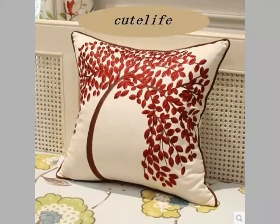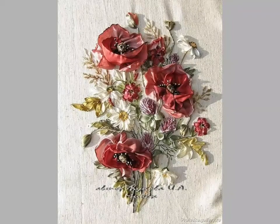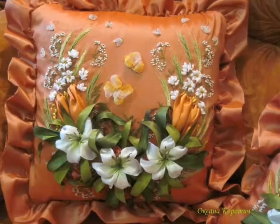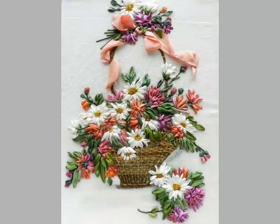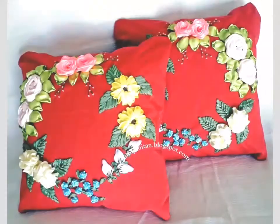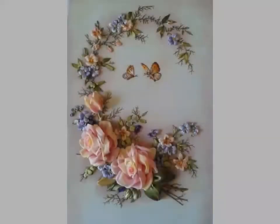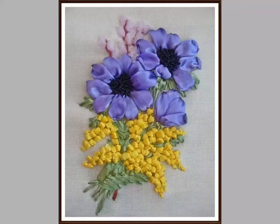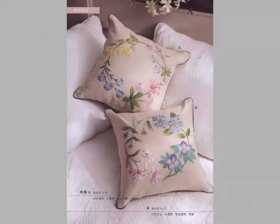Friends, you can see beautiful silk ribbon embroidery designs in this video. Beautiful flowers are being made with silky ribbon designs. You can easily make these patterns and designs on different items — you can see cushions, and you can also make them on pillows and decoration pieces.